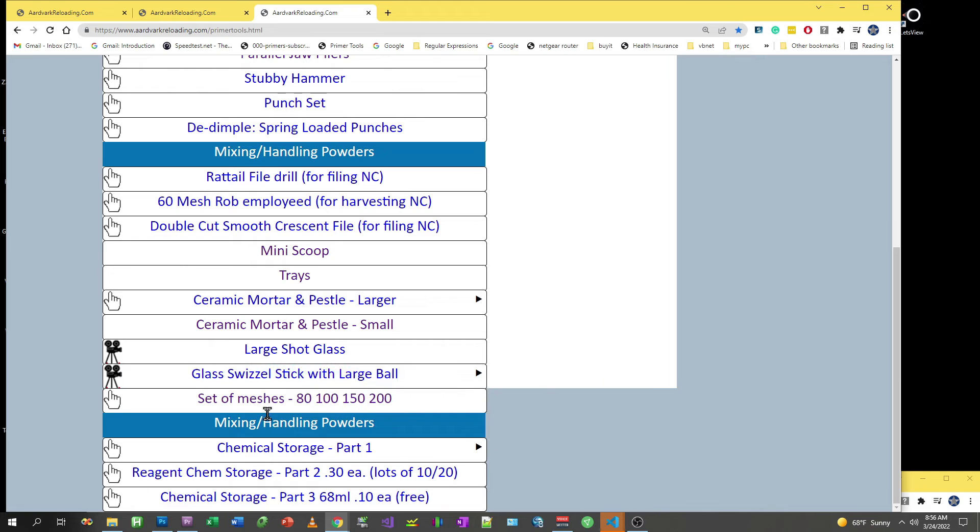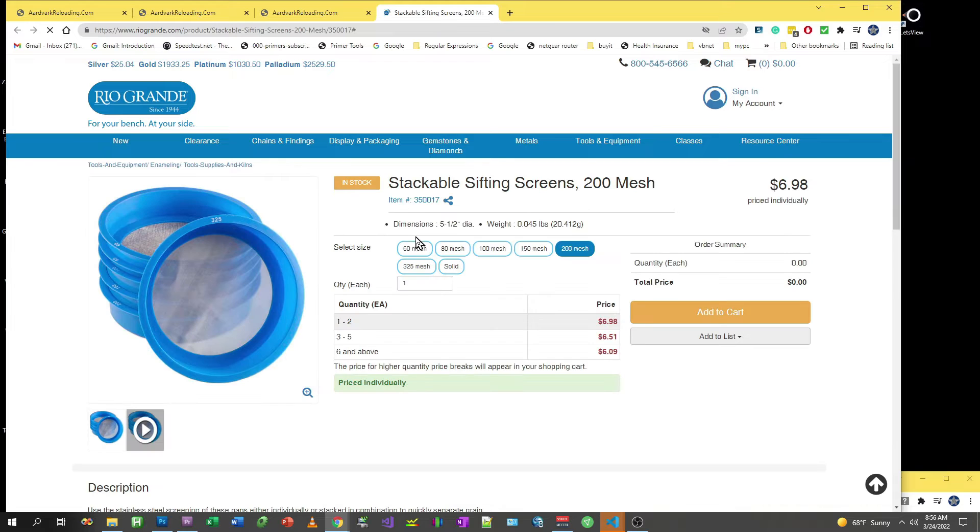If you scroll down a little bit you'll see a set of meshes. These are only six or seven dollars apiece.